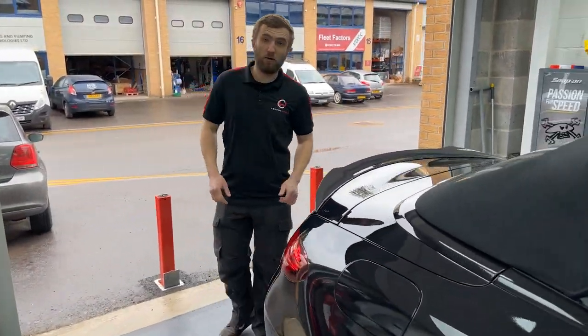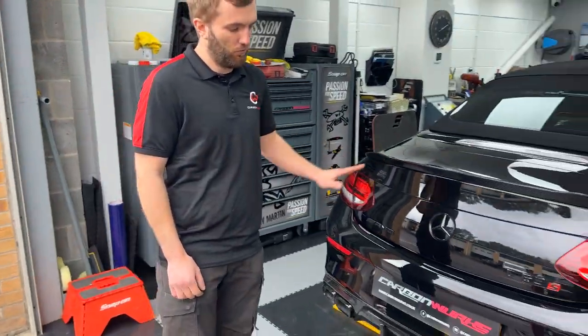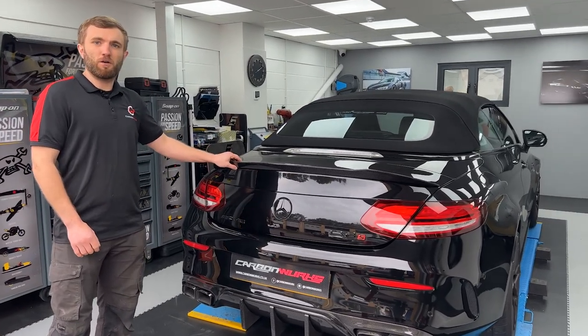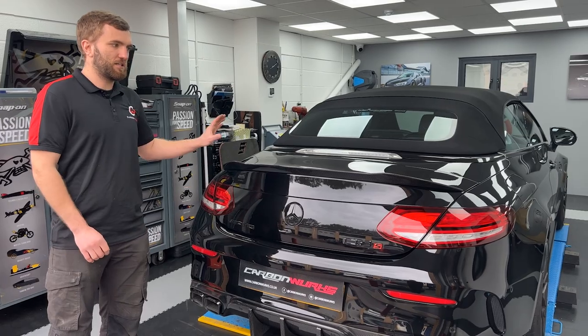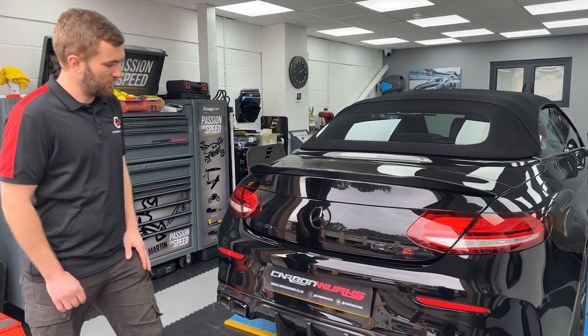Lastly, coming to the back, we've got two carbon firsts here. This is the first time we've fitted both products on the rear end of this car, and both stand out quite a bit. You've got the boot lip spoiler here — our first convertible roof C63 AMG boot spoiler — which has gone on rather nicely, only held on by tape, so nothing intrusive should it ever need to come off.